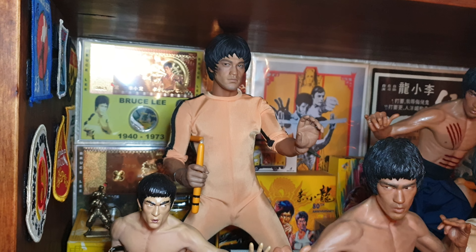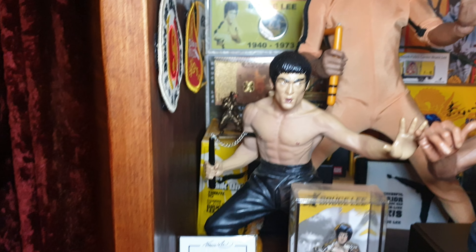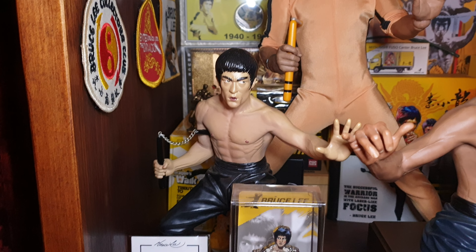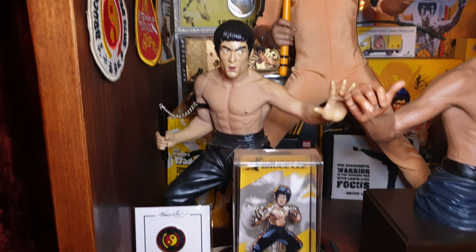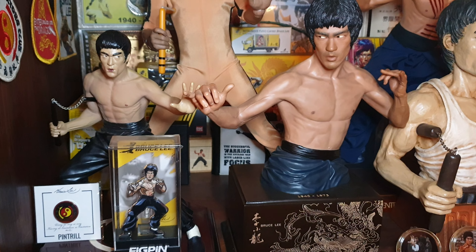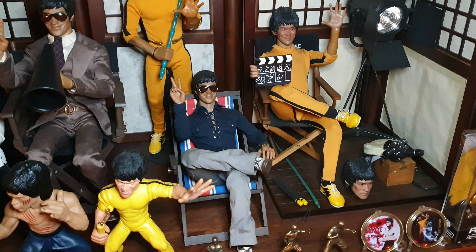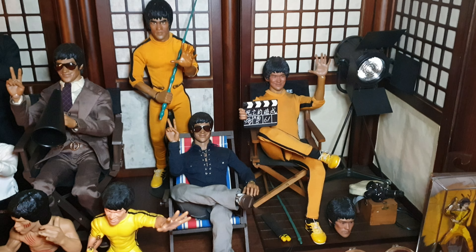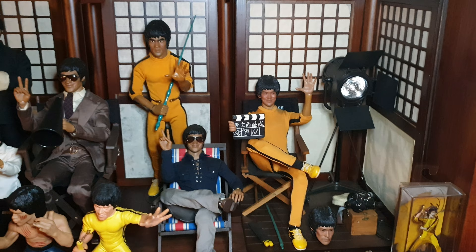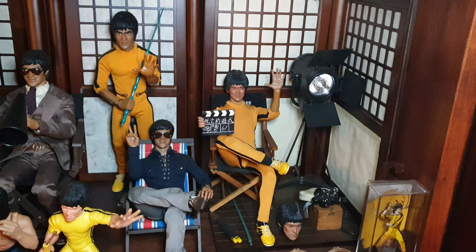At the back there we have the Enter Bay one-fourth Enter the Dragon figure. Here we've got a bust of Bruce, Way of the Dragon - not a very good likeness but I quite like it. And we've got the Enter the Dragon Enter Bay bust - that's excellent, really nice.